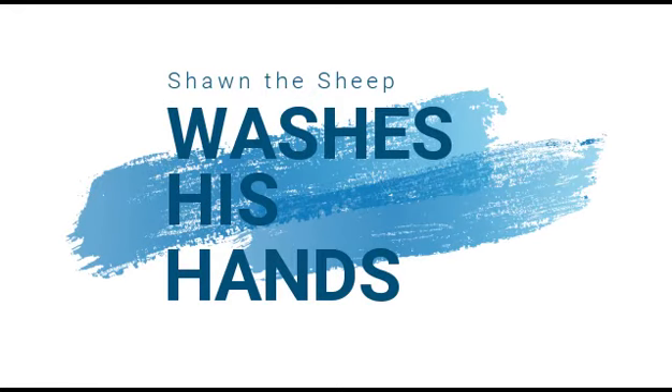Sean the Sheep Washes His Hands. Sean the Sheep knows it's very important to wash your hands to prevent the spread of germs.